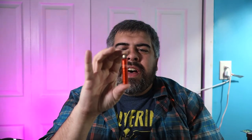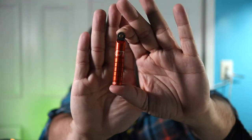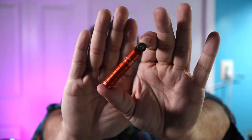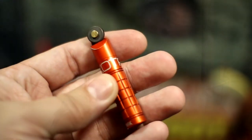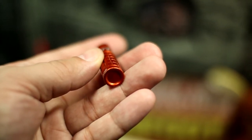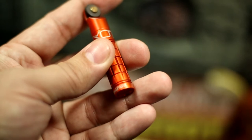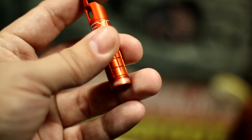Next up is a small EDC tool I really enjoy: the Exotac NanoSpark. It's a nice, compact, small sparking wheel that's really simple to use — left-handed or right-handed. You have this small wheel attached to an anodized aluminum handle that produces sparks. There's a lanyard hole on it, designed to go on a keychain or worn around your neck.